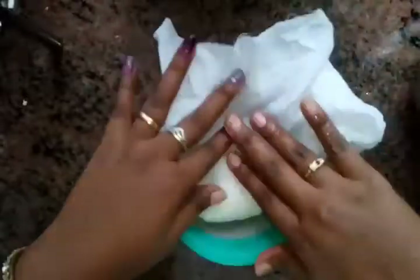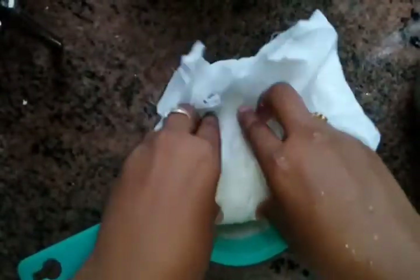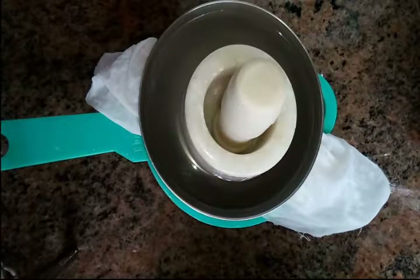You can even wash or rinse it using cold water if you don't like the smell of the lemon. I'm placing a weight on top and leaving it for about two to three hours.